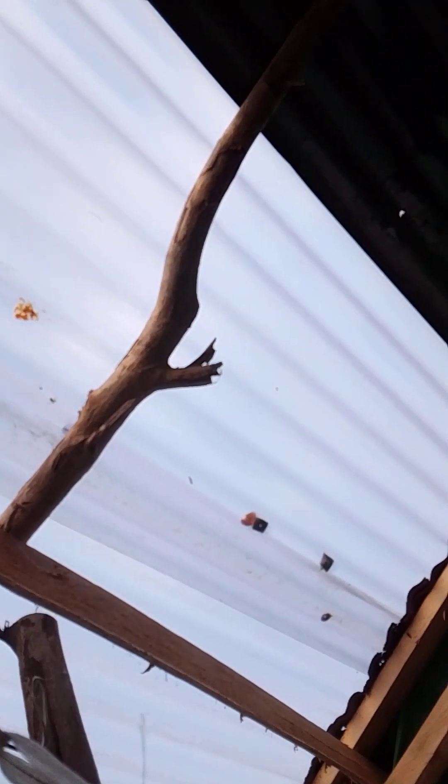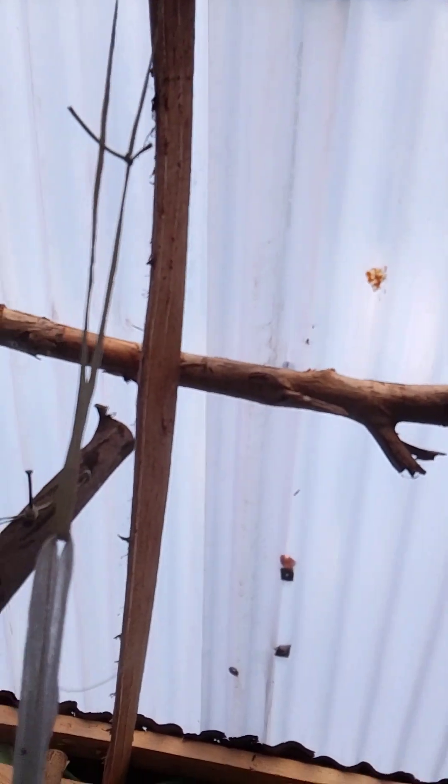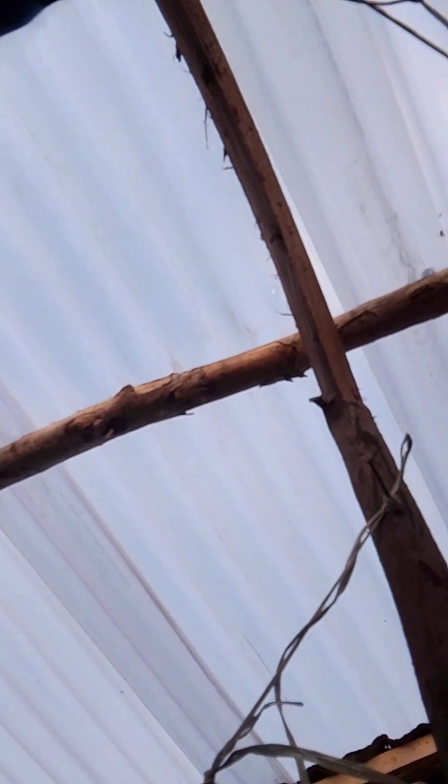Make sure the roofing of your insectarium is transparent. You can use transparent roofing sheets, transparent tarpaulin, or transparent white nylon to give maximum reflection to the flies.